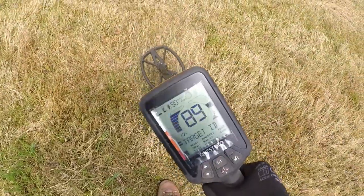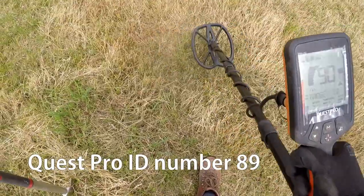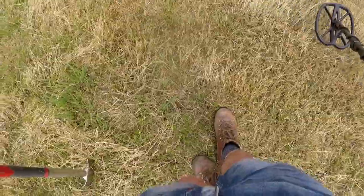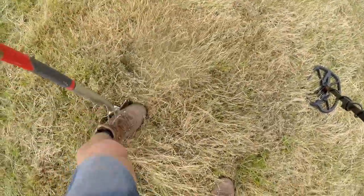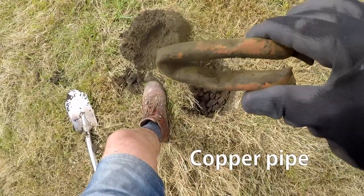I've definitely got a good 89, 90. That's promising. I'm not sure what it was — copper, but not what we want.